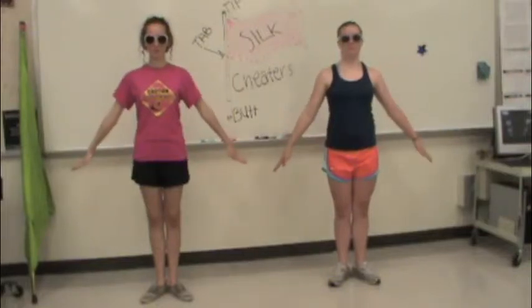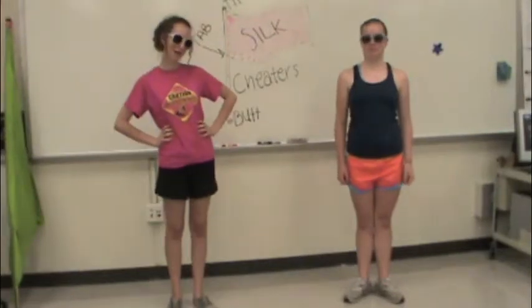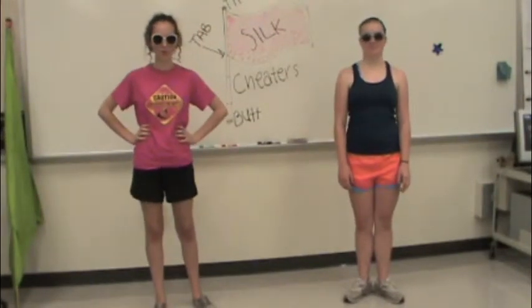Bam! Horns up. Bam! Horns down. Okay, so we're going to talk about how to do horns up and horns down.